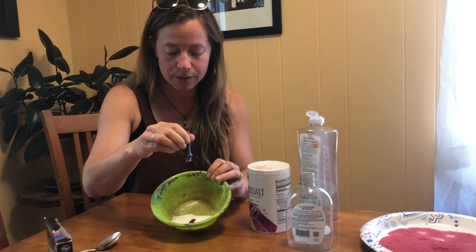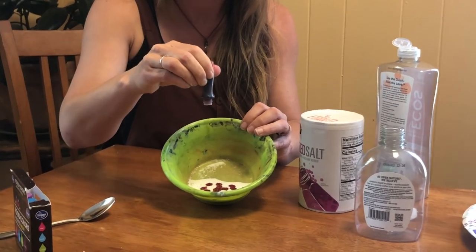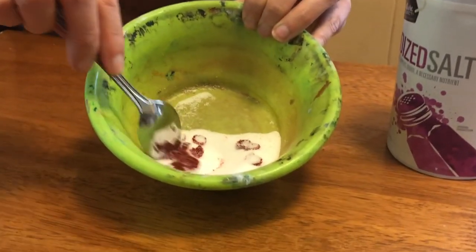You will want to do this a day in advance so that it gives the salt time to dry out, so that you can draw with it properly, otherwise it's going to get clumpy in your squeeze bottle. So I'll put about 15 drops in here and you can always add more if you want the color brighter or darker.